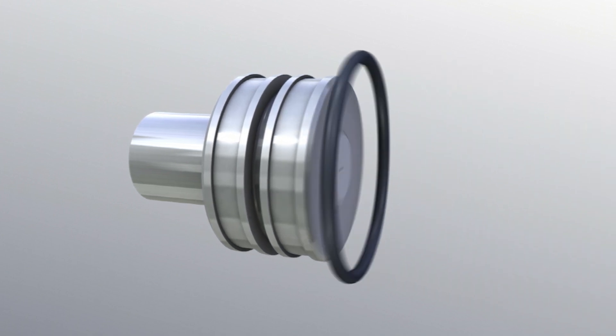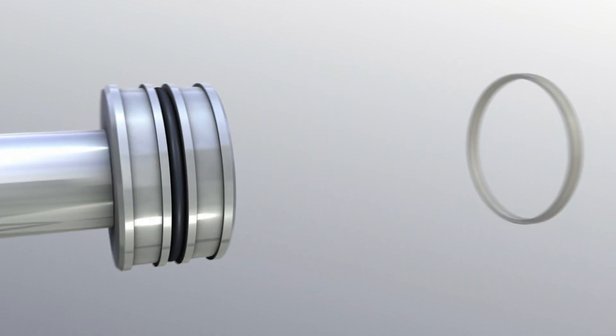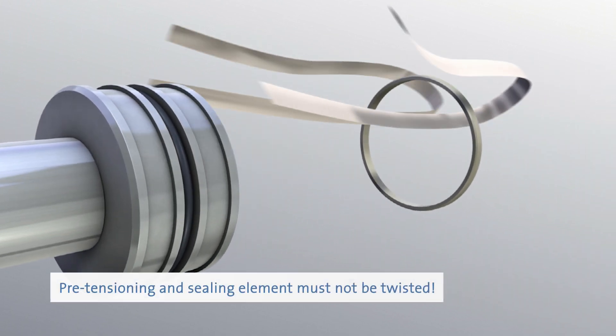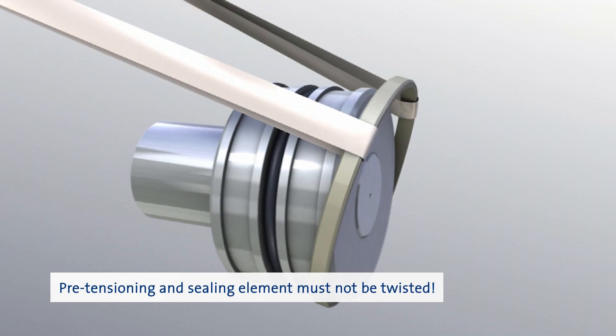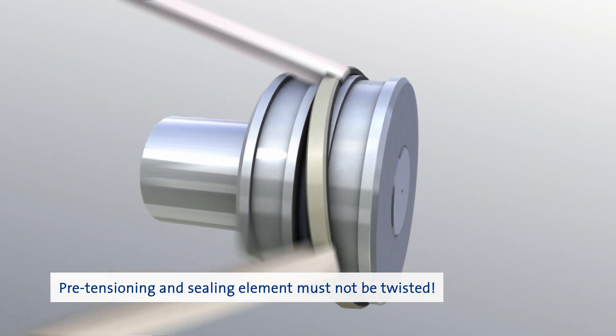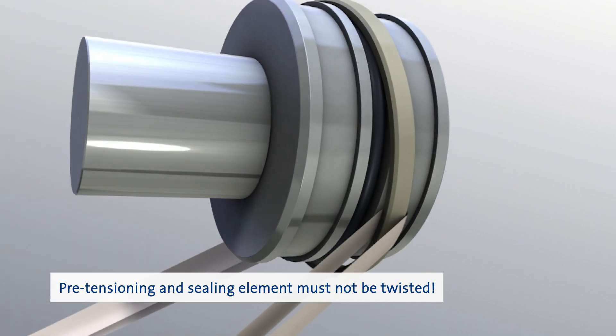The ring should not be overstretched when mounting PTFE seals. Please see to it, in any case, that the sealing component is neither jammed nor twisted during assembly or damaged by the edges of the housing grooves.